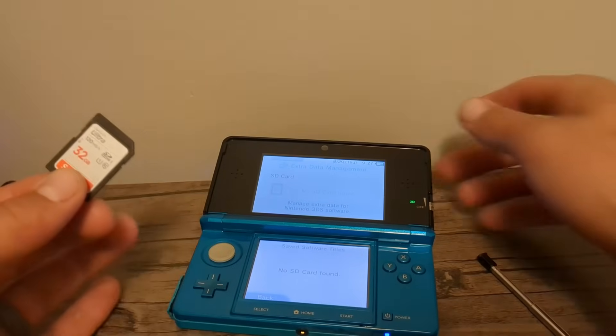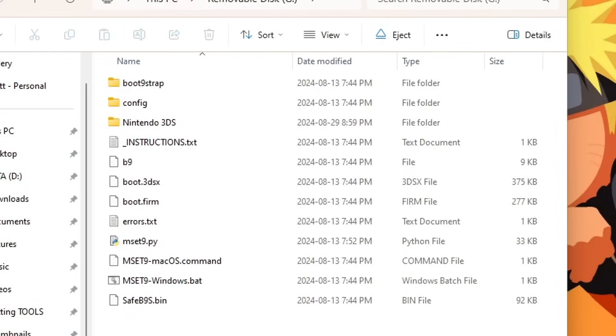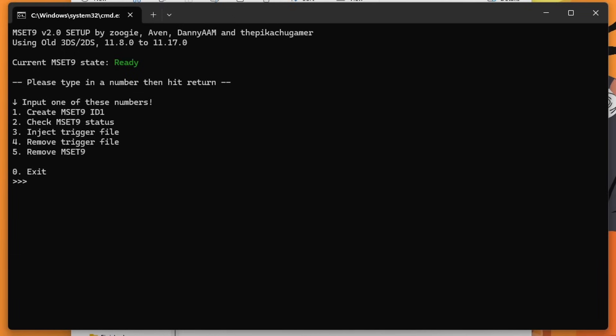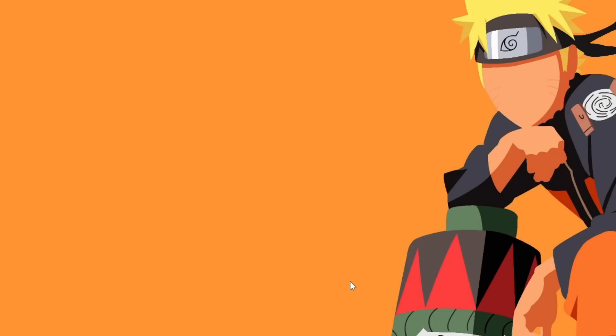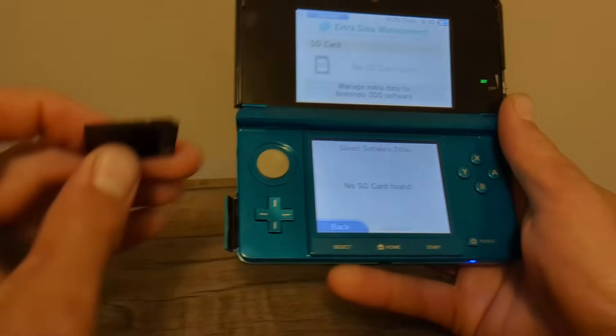Set your console down and place the SD card into your computer while leaving your screen on. Back on your SD card, run the exact same script. Type the same number for your console — mine is 1 for old 3DS on 11.17. On this screen, type 3 and press Enter to inject it. You should see 'MSET9 successfully injected.' Press Enter to exit, then eject your SD card and place it back in your console — be sure not to press any other buttons when inserting it.